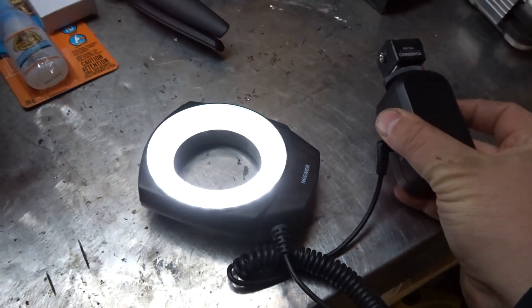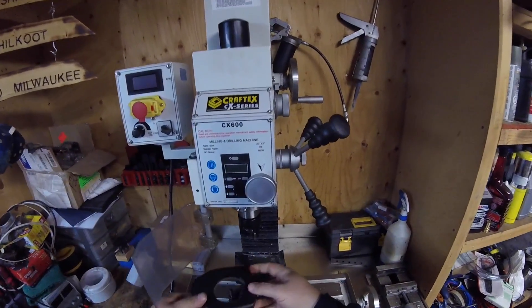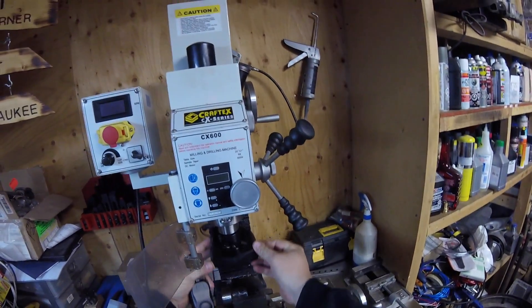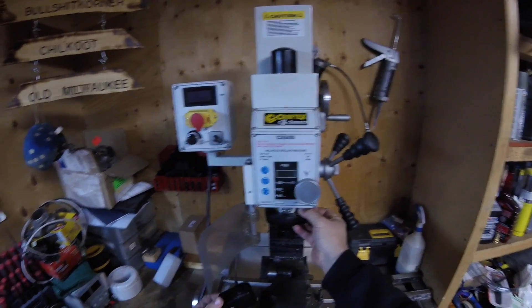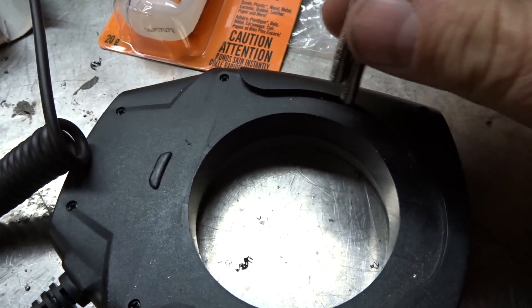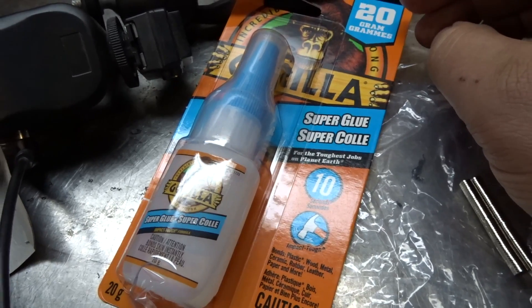It runs off two double-A batteries and that's all you're ever going to need. You can see right here that it's going to slide up and fit perfectly right on my mill. Now you may ask, how are you going to attach that? Well let me show you. I picked up some ultra small earth magnets that we're going to glue around the edge, attached with this Gorilla superglue.